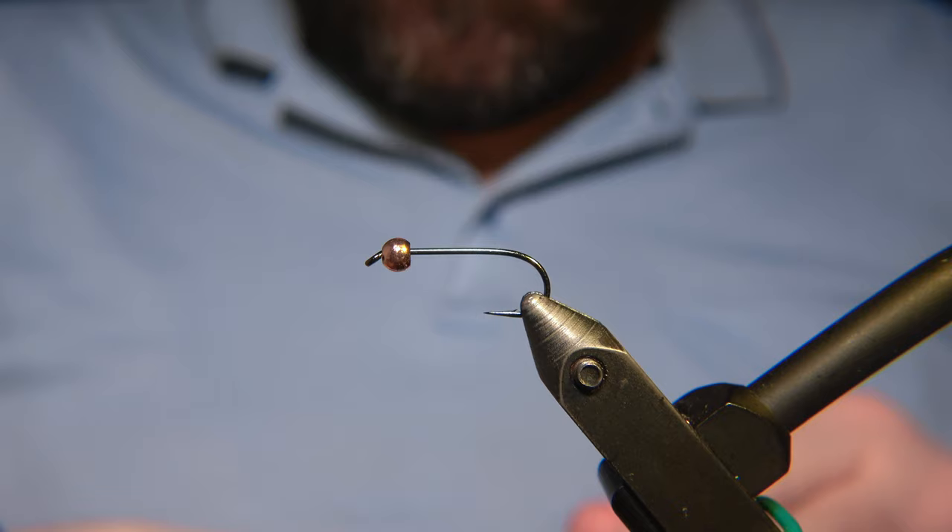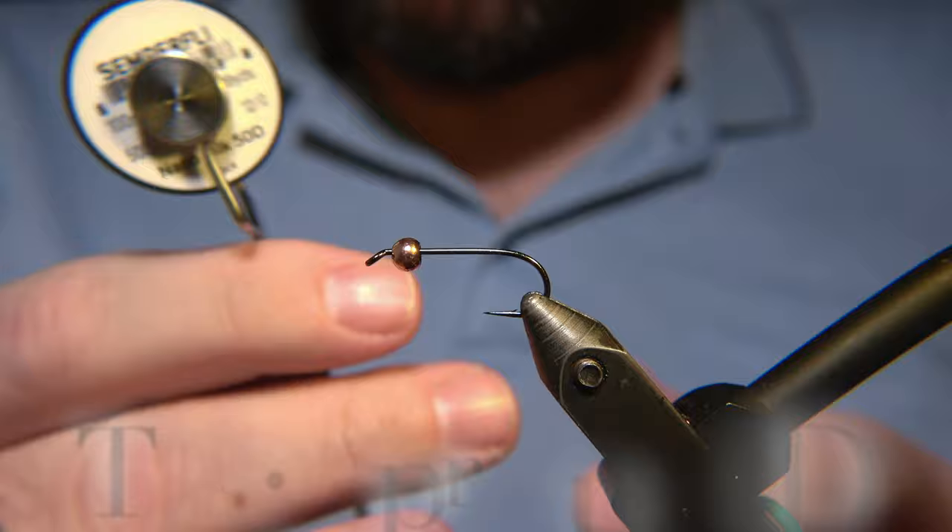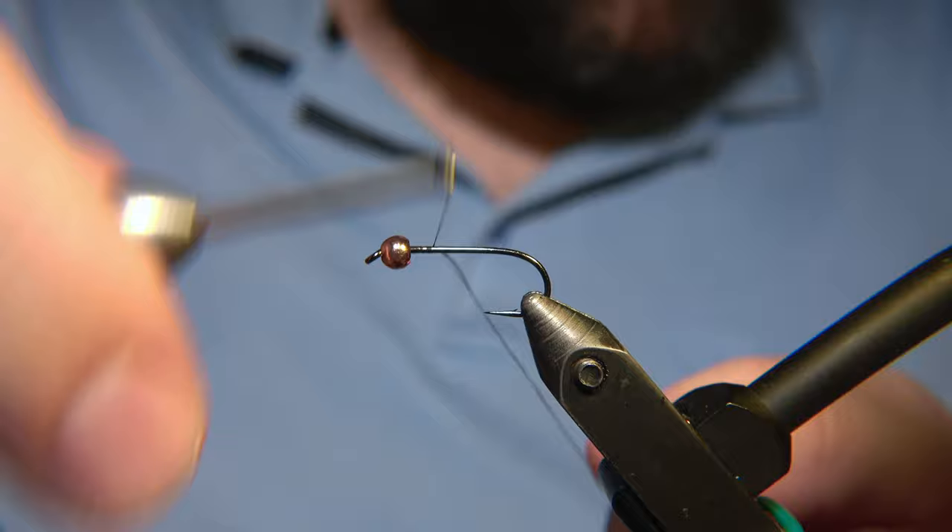The thread we are using is the Semperfly NanoSilk 50 denier, and we'll start by attaching the thread to the hook shank.